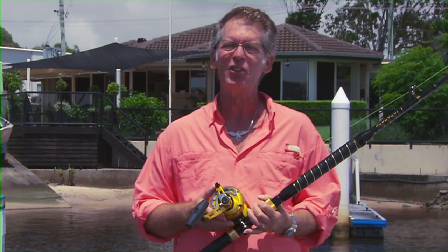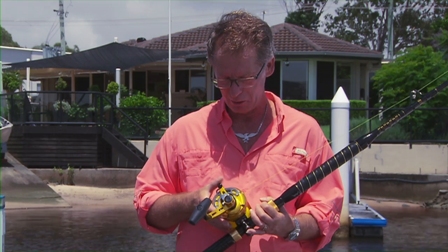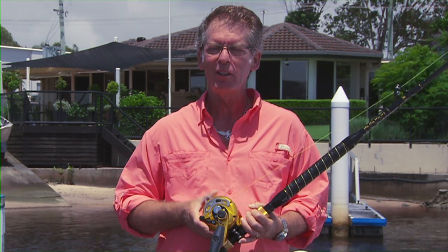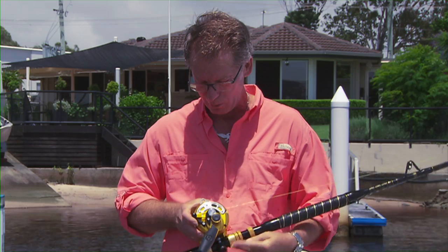There are several important things to know about gold reels and how to basically set them. When you buy them, they are not set. You do have to set them, and you have to know the name of a few of the things.